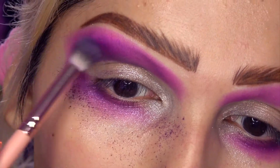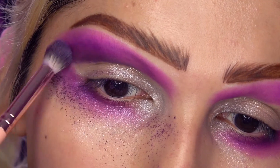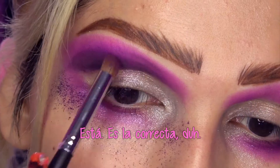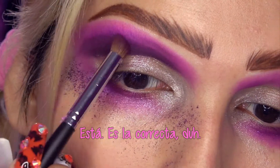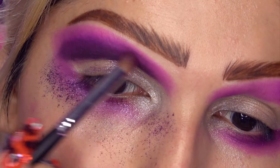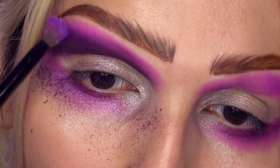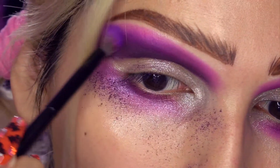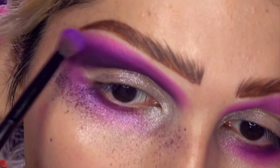Vean cuánto fallout, ¡qué horror! Es mejor aplicarlo con una brochita menos fluffy. Así no hay tanto fallout y se pigmenta mucho más. Esto debía haber hecho. Y difumino con la brocha anterior que utilicé, con la que apliqué mi primer tono.